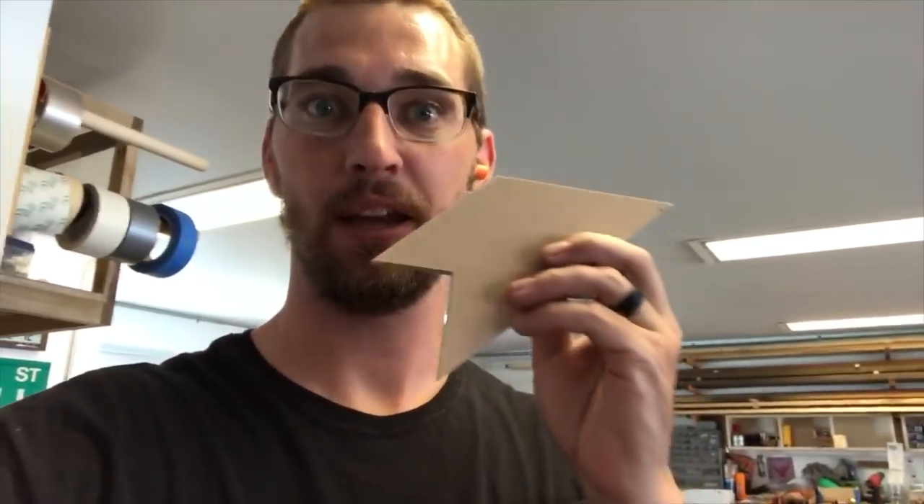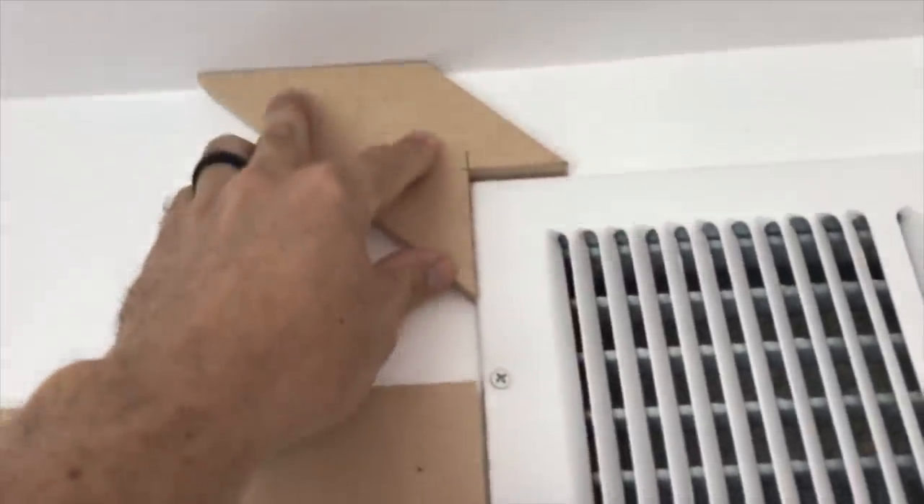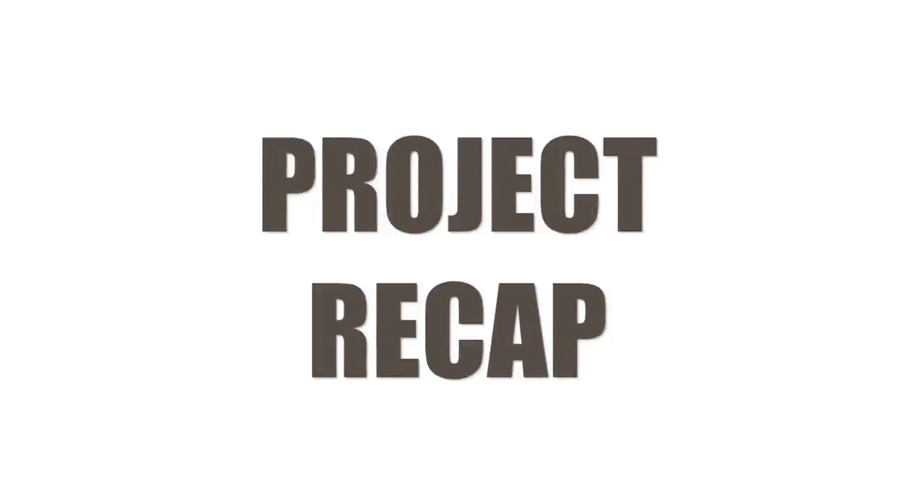The second-to-last and then last piece go in. They had to come back and fill all the nail holes with wood filler, then give everything a quick sanding to prep for taping off, priming, and painting.